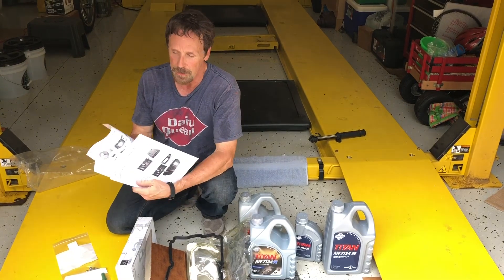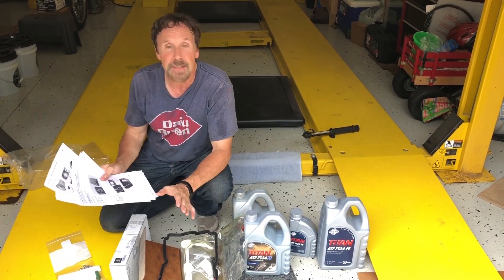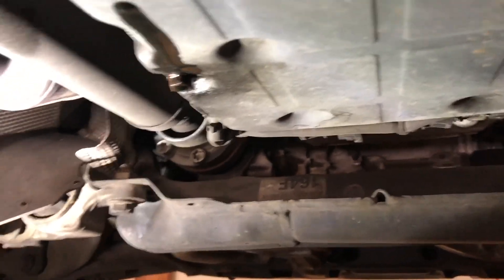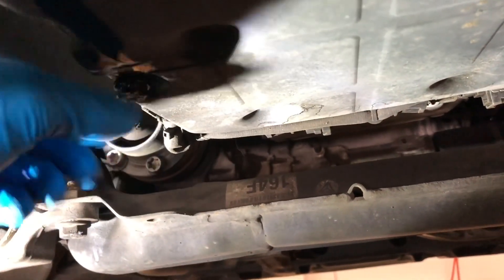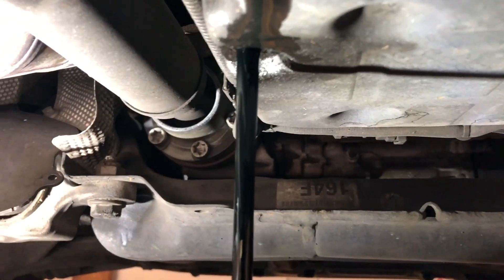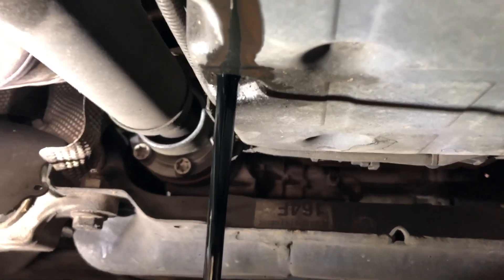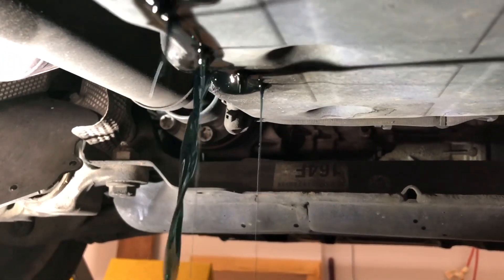I printed out the work instructions for the actual job, just in case you're wondering about the torque or have a question while doing the job. The first step is to warm up the car - I like to drain it when it's warm. There's a 13 millimeter drain plug right here, so the first step is to pull that drain plug out and have a nice big pan. You can see the fluid coming out - this is supposed to be blue fluid but it looks pretty black, so this is another 65,000 miles on the transmission oil.